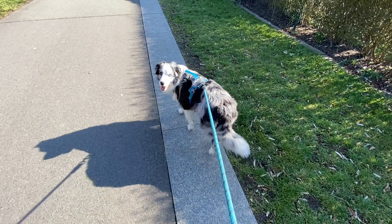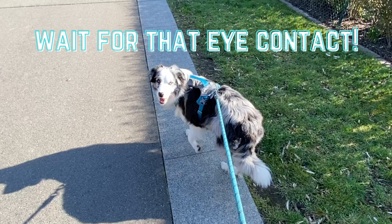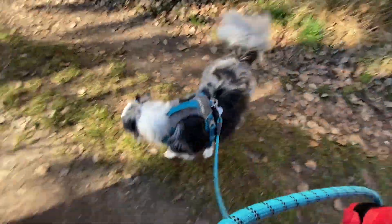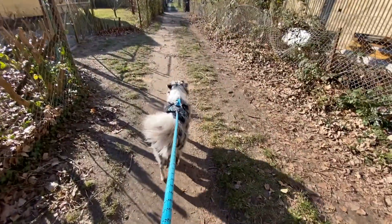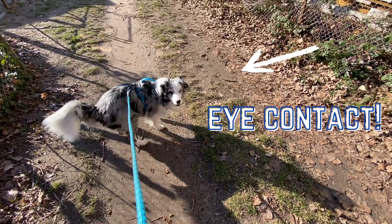Your dog will likely look to you to see why you stopped. If your dog is fixated on something, this might take a little bit longer for him to turn around and look at you. Here in this clip of Mochi you can see he's fixated on a dog ahead, so when I stop walking because he pulls, he doesn't immediately make eye contact with me — I just simply stand still like a tree and wait for the eye contact. Again, there's no need for words.